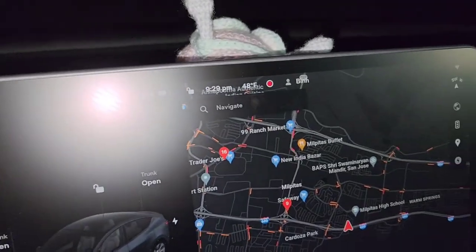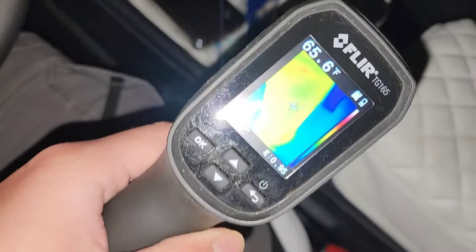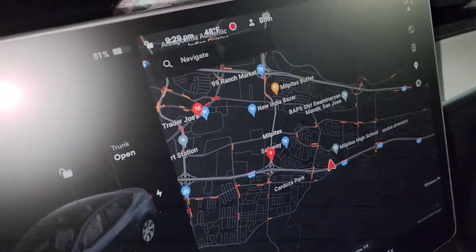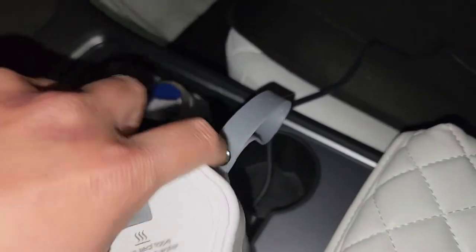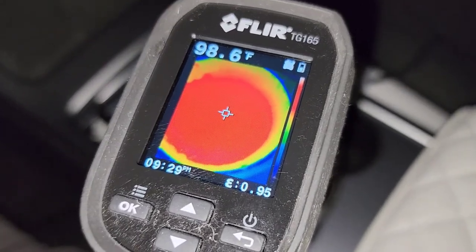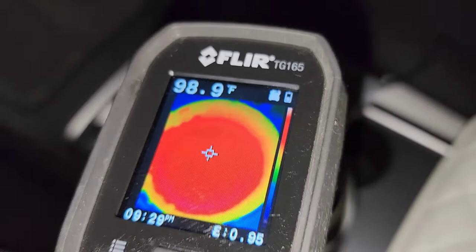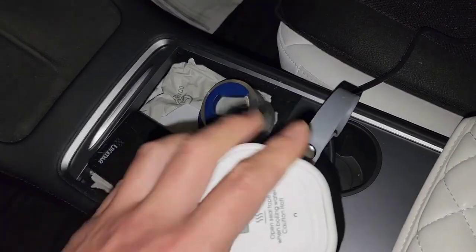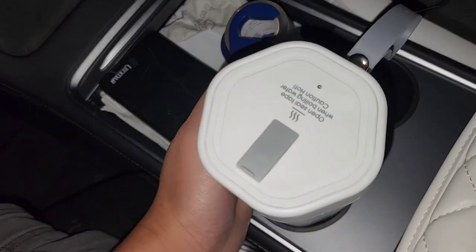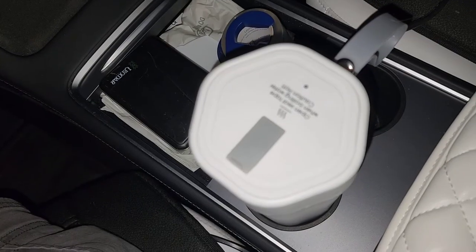It's now basically 9:30 — three hours later. The outside is still a little warm. The thermal camera shows the outside at about 65 degrees while the car is below 50, around 48 degrees Fahrenheit. Opening it up — still warm and steamy — the water temperature is close to 98 to 99 degrees Fahrenheit.